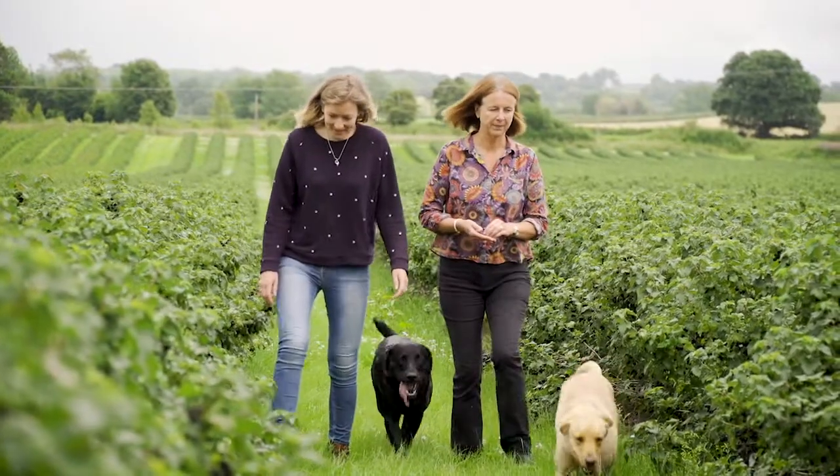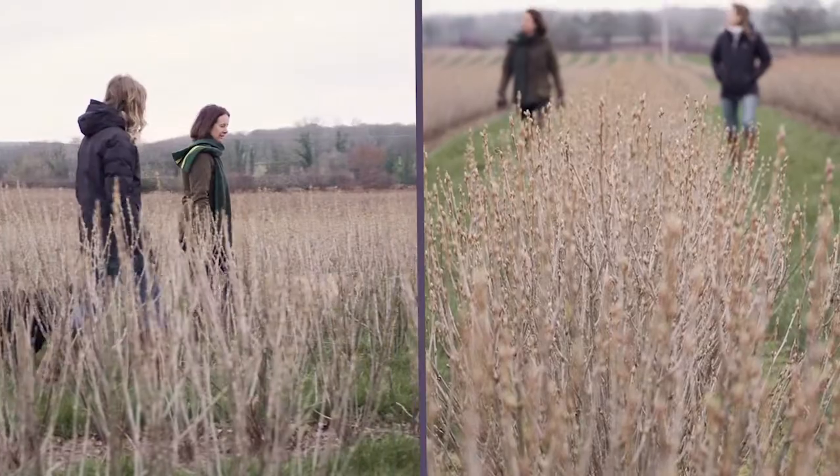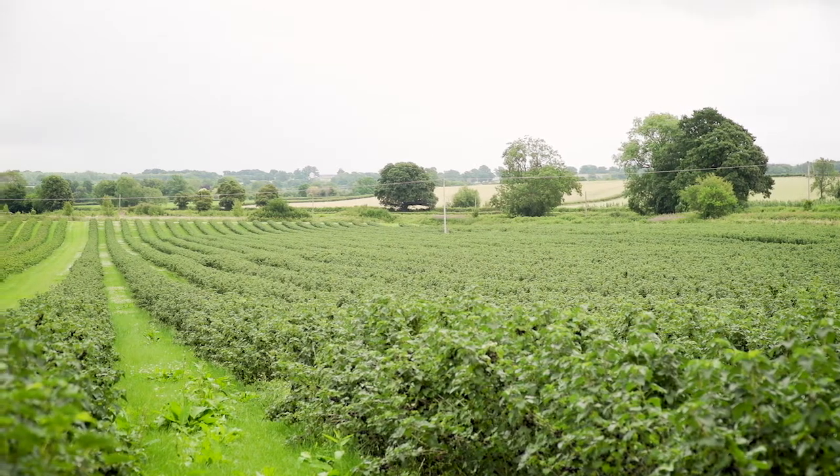I'm back here on Joe's farm in Herefordshire. I was last here in March and what a difference four months can make. Before there were bare branches, buds barely breaking, and now we've got this luscious green canopy with blackcurrants ready to be picked.